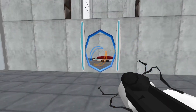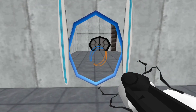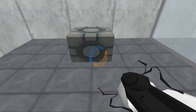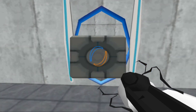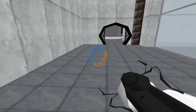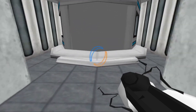Please place the Weighted Storage Cube on the 1500 Megawatt Aperture Science Heavy Duty Super Colliding Super Button. Perfect. Please move quickly to the chamber lock, as the effects of prolonged exposure to the button are not part of this test.